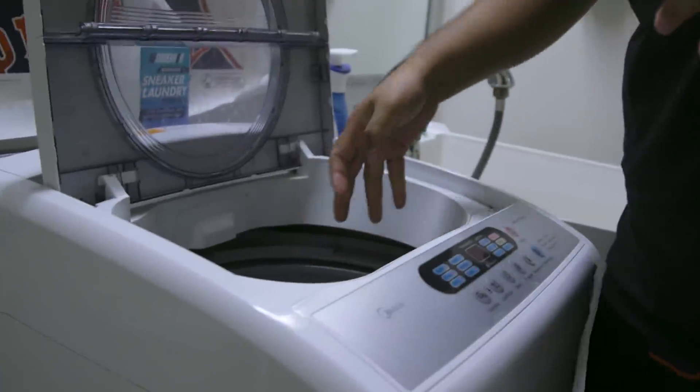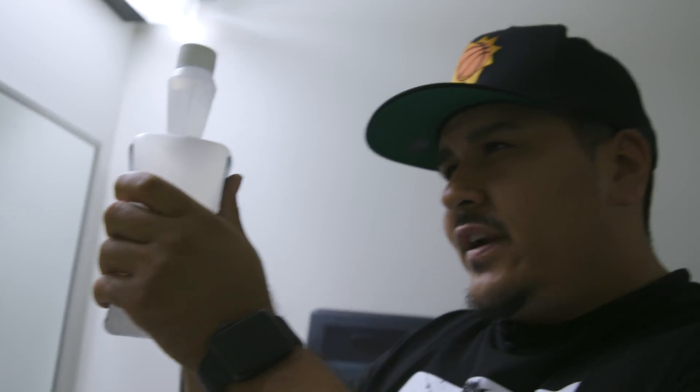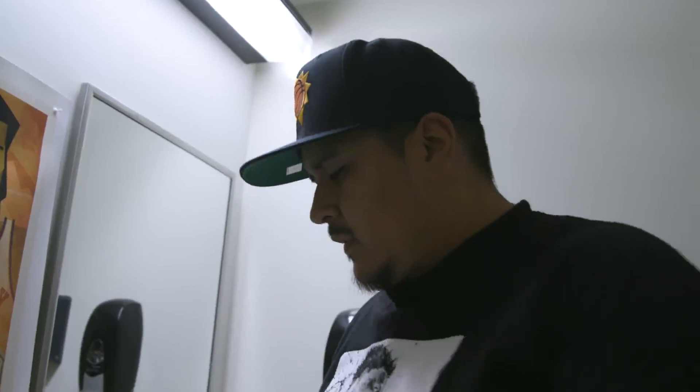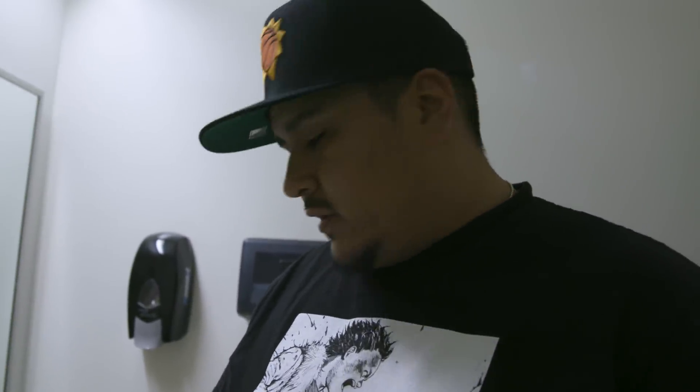All right guys, there you go — we pre-treated the Silver Bullets. Remember: throw the shoelaces in there, secure the bag, then take your sneaker laundry detergent. With this bottle you do have to squeeze to fill it up to an ounce, then loosen the cap all the way off and put the detergent on the shoe. Make sure your water is set — every washer is a little different, but always: small load, normal cycle, and always cold water. After you've got that set, hit play, set it and forget it.